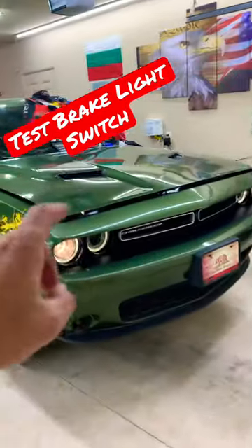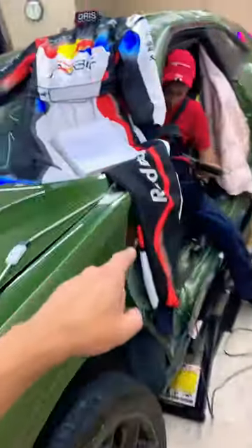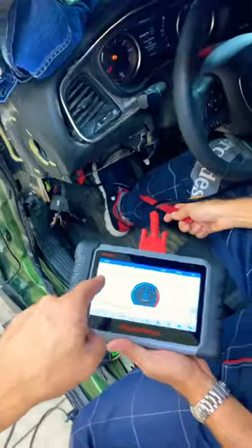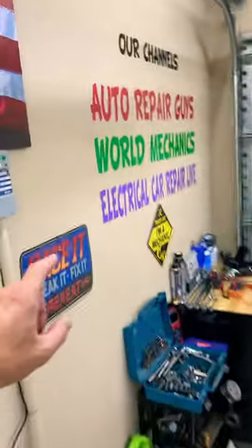Hey guys, if you have a Dodge Challenger and you want to see how to test your brake light switch — find out if it's good or bad, and what can often cause a brake light switch not to work even if it's a brand new one — we made a special video on how to test the brake light switch.